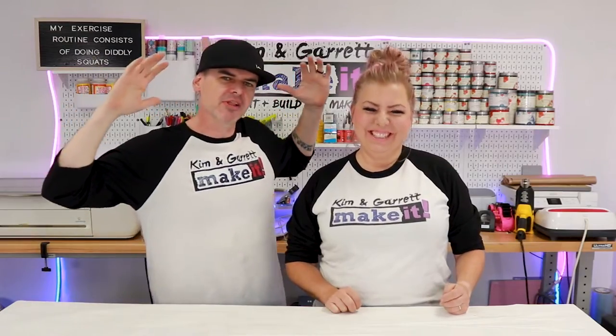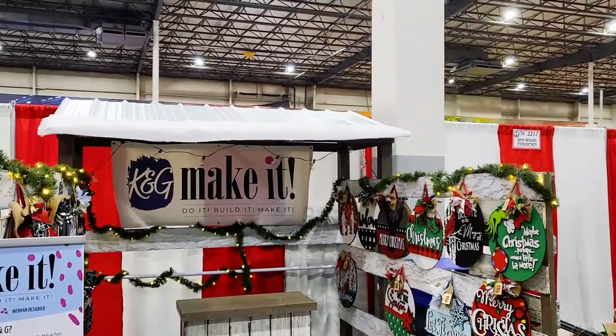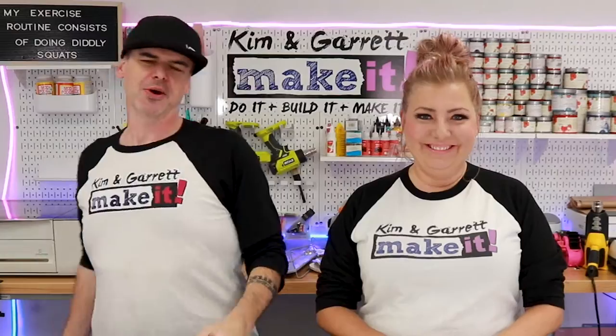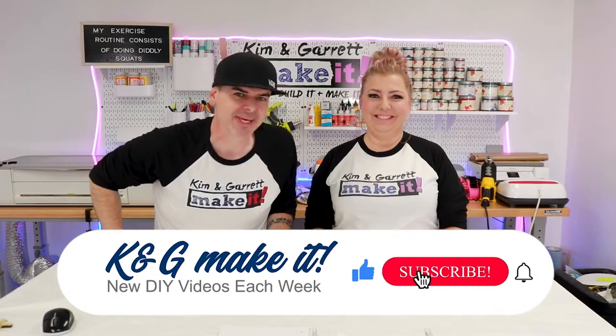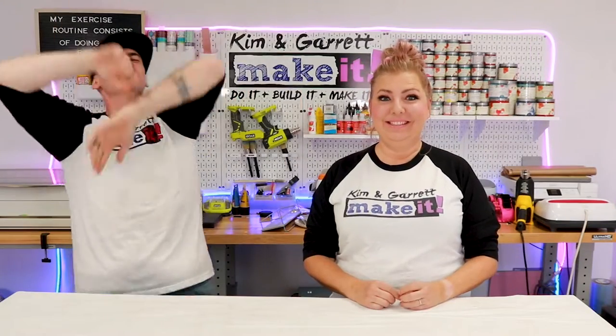We have the biggest craft show of our lives this weekend, so we needed to give our craft booth a holiday overhaul — and we'll show you how we did it right now. Welcome back! This week we're building ourselves a Christmas cabin.